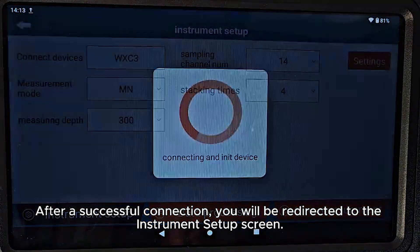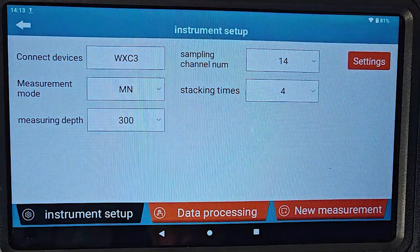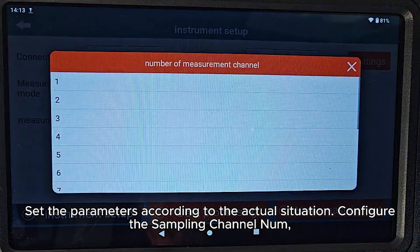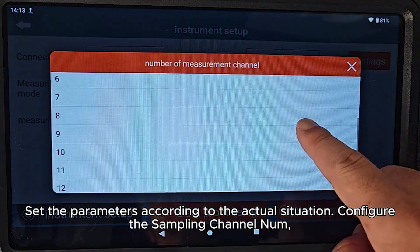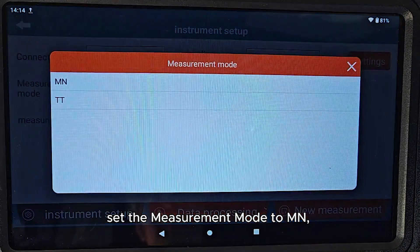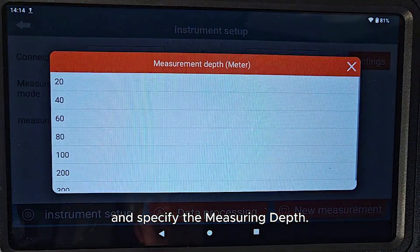After a successful connection, you will be redirected to the instrument setup screen. Set the parameters according to the actual situation: configure the sampling channel number, set the measurement mode to MN, and specify the measuring depth.